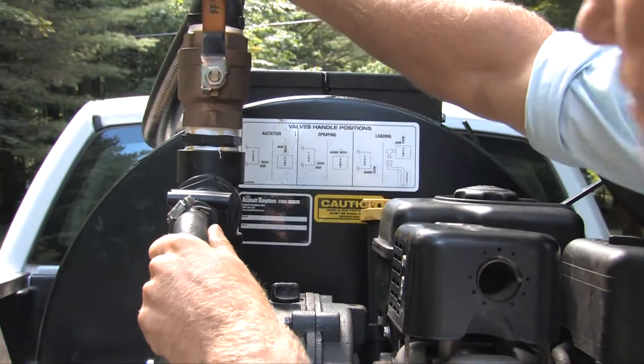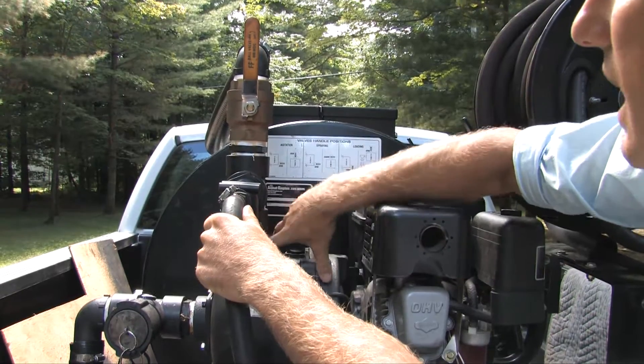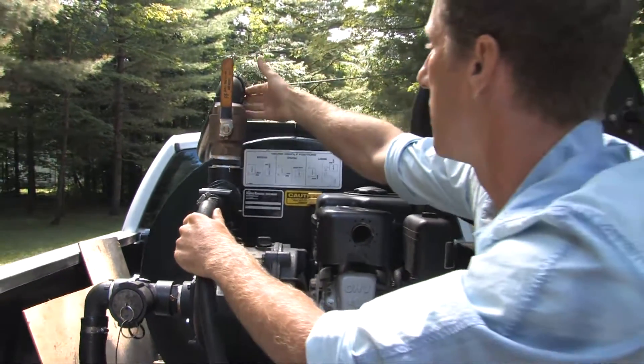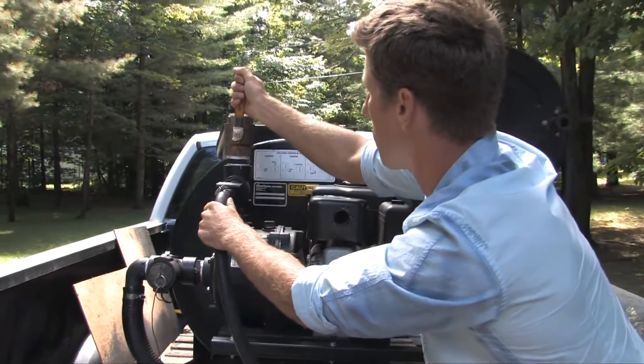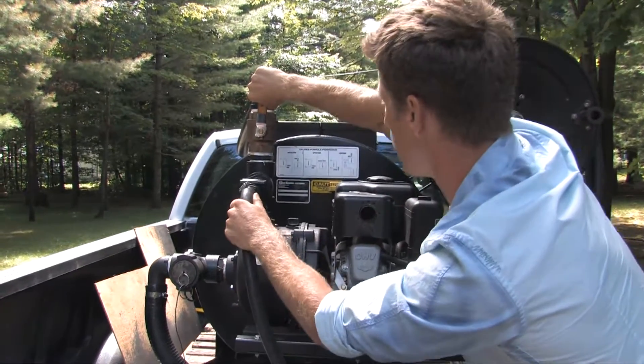If we were to open this valve, the pump is pumping directly out of the top, out of the output port, directly up through the valve — a free-flowing valve — and back into the tank. This is called a two-way ball valve. That's spray mode and agitation mode.